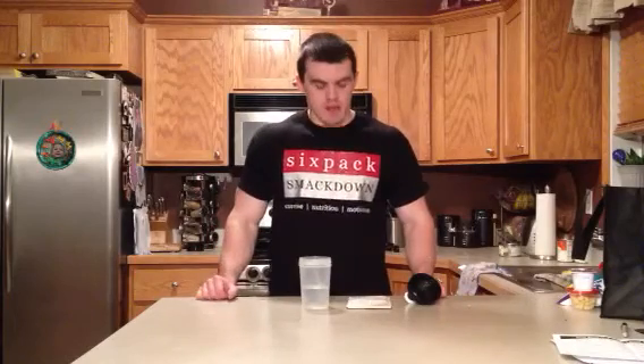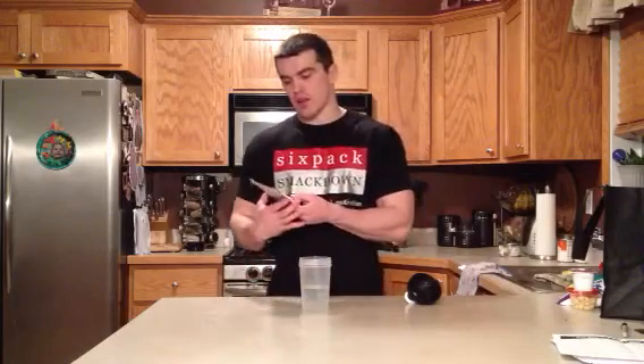Hey guys, it's Gabe again from sixpacksmackdown.com. I just got done with a leg workout and now I'm looking for a post-workout shake, and what I came across here is from my January Fitbox from my Platinum Box.